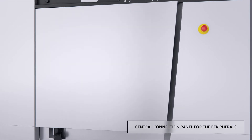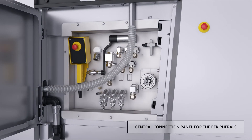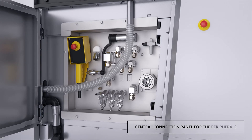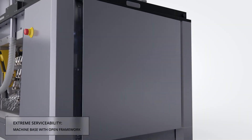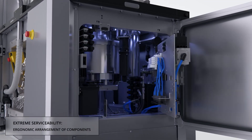An easily accessible central connection panel for peripherals like tablet deduster, metal check, or tablet collection system avoids cables or hoses on the floor. Additionally, the components that need to be serviced are ergonomically placed at the front of the access panels.